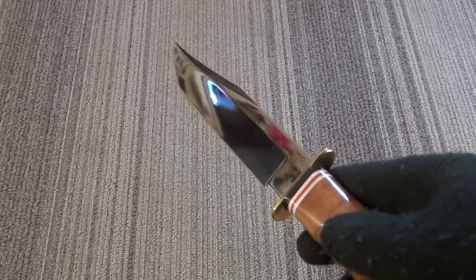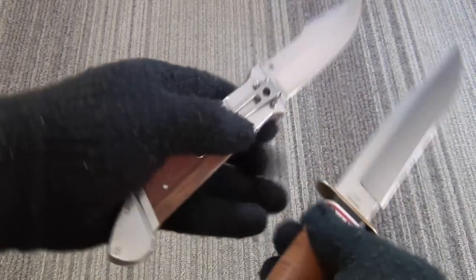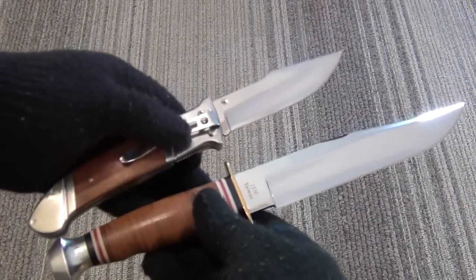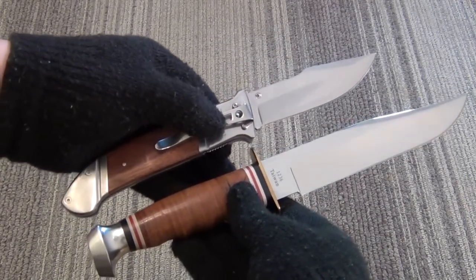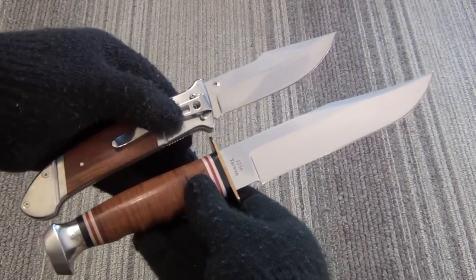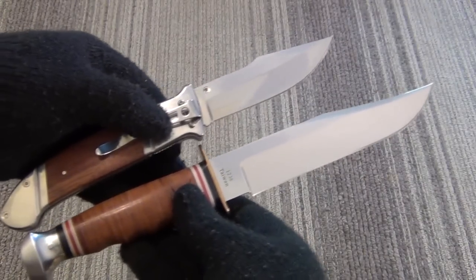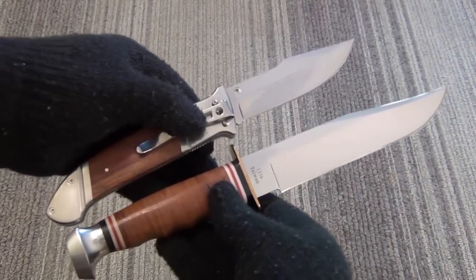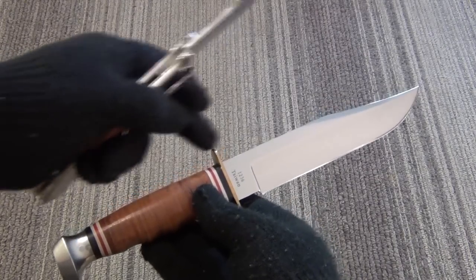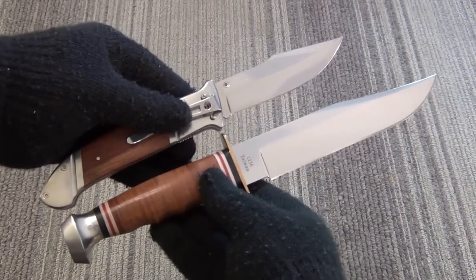Here's a seven inch K-Bar clip point, and this is a budget knife too, about $40. This would make a real nice gift set for that uncle or granddad for Christmas — a folder and fixed blade. They're both budget items, but for an outdoorsman or casual hunter-camper type, very nice. Look how big it is even compared to the seven inch blade K-Bar. Definitely a lot of knife for the money.